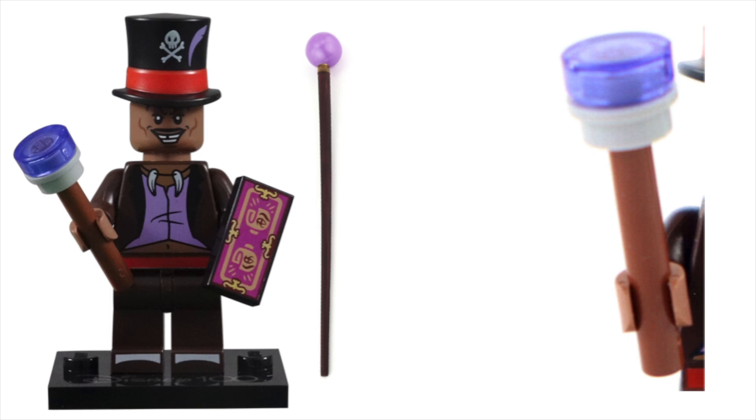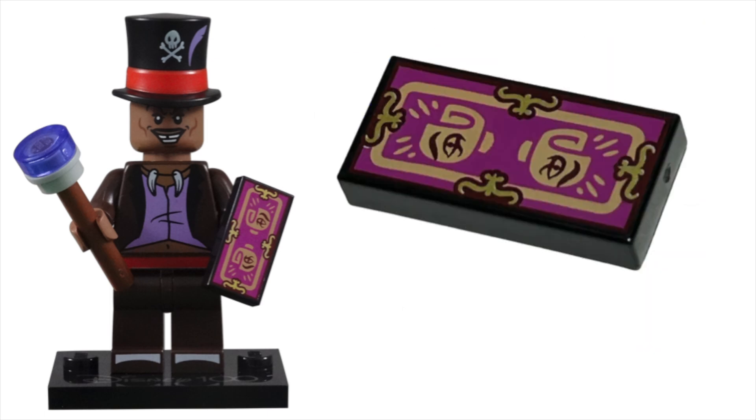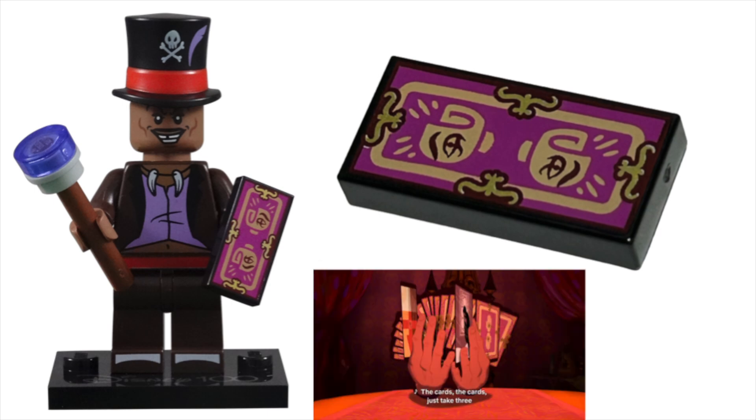I think a staff with a ball on top would be very versatile in the LEGO world. The tarot card is fantastic. The black 1x1 tile with gold shapes and magenta background captured the look of the fortune-telling cards in the film perfectly. Unlike the skull on his hat, I'm glad LEGO turned the human hands with an eye on them into minifigure hands. Now I just need 77 more of these pieces for a full deck of tarot cards — is that excessive?